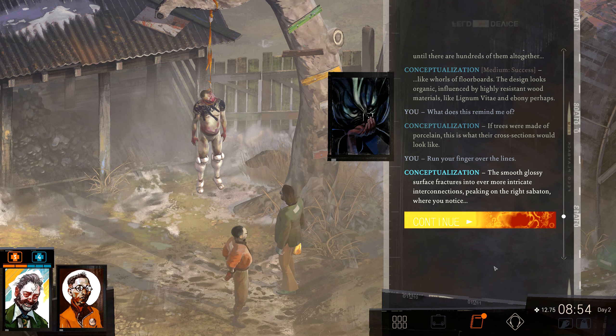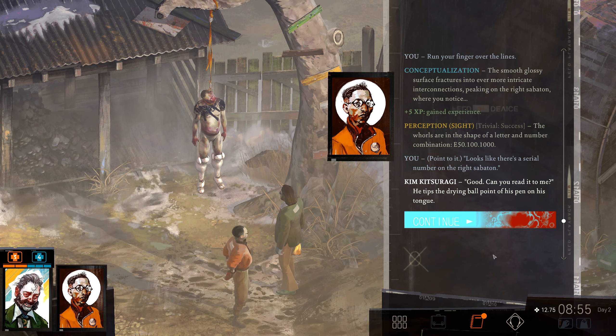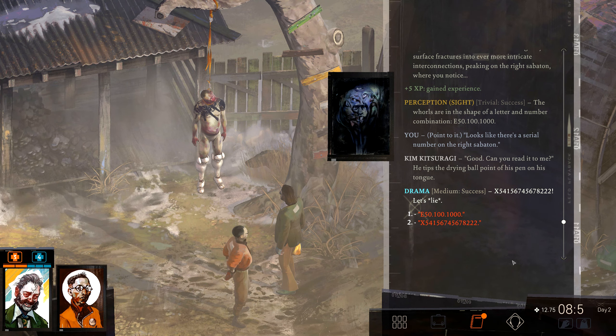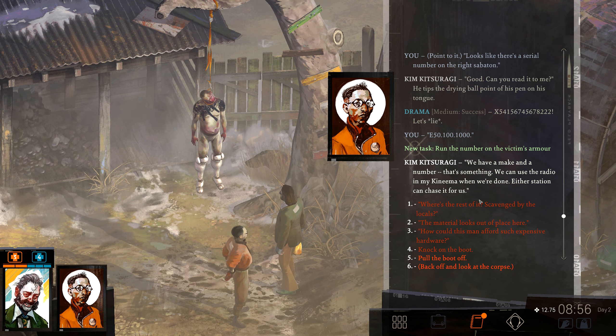Run your fingers over the lines. The smooth, glossy surface fractures into ever more intricate interconnections — like tree flesh, or wood. The whirls are in the shape of a letter and number combination: E-50-100-1000. There's a serial number on the right sabaton. Can you read it to me? X-5-4-1-5-6-7-4-5-6-7-8-2-2-2. E-50-100-1000. We have a make and a number — that's something. We can use the radio in my kinema when we're done. Either station can chase it for us.